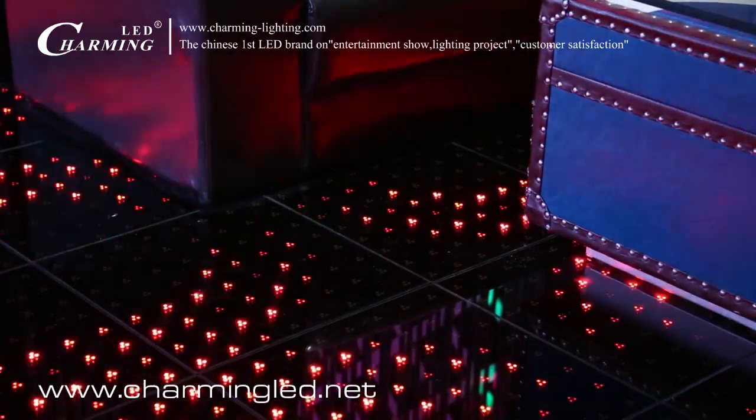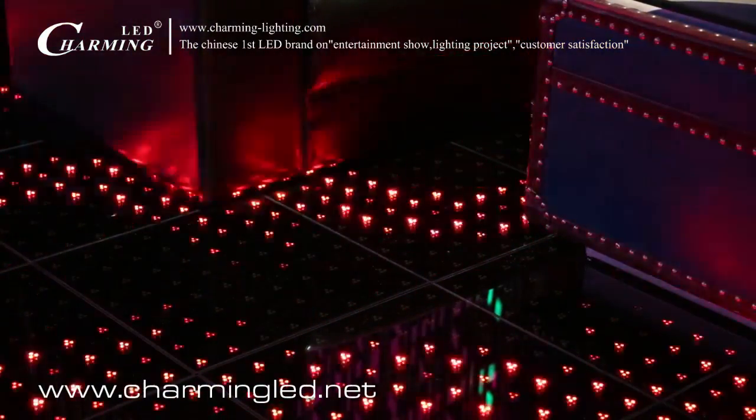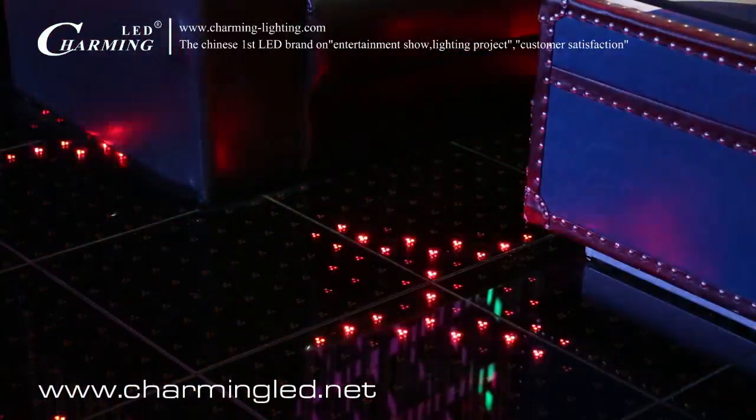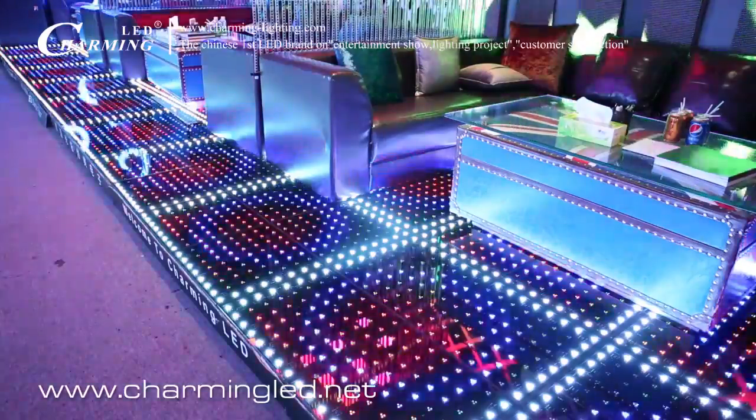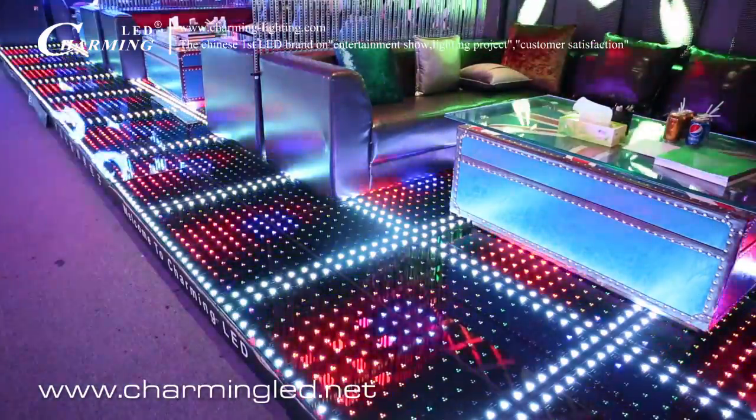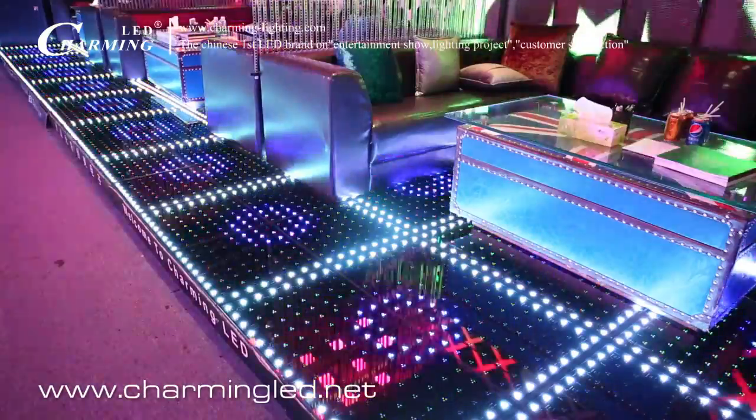You can see now it's 3 LED lamps to be 1 pixel, so the brightness for 1 pixel is very high. Now what you see is the fresh effect. You can use batteries to control lighting and breathing effects.